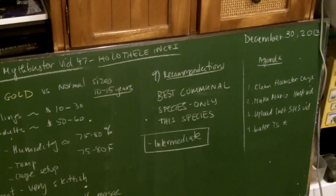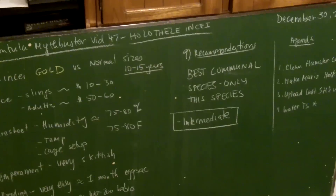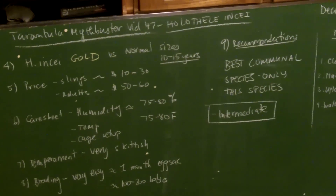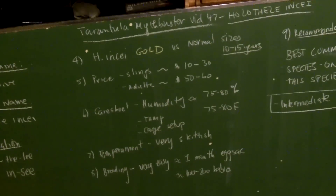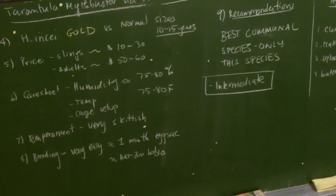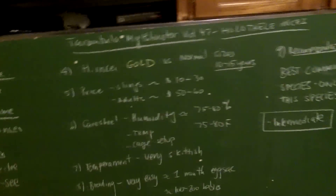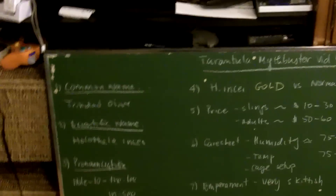Today I'm going to be covering most of the Holothele species, but I'll really spend more time on Holothele incei — a species I've worked with for four years. I'm not comfortable enough to make a myth buster video on the others, but species like the Carebo, Yanayaku, Columbia, and Norte Santander, commonly called NDS, will typically have the same care sheet. So let's get started.